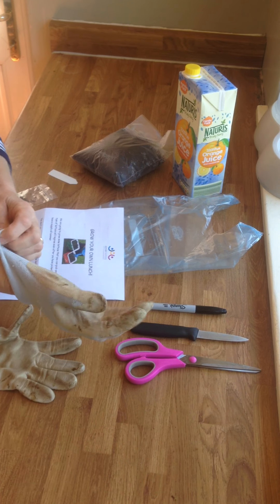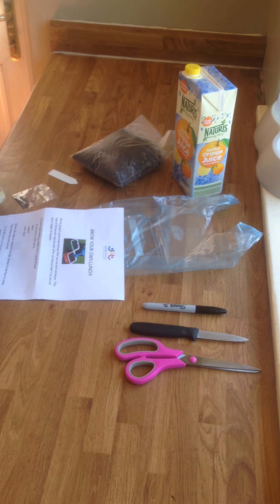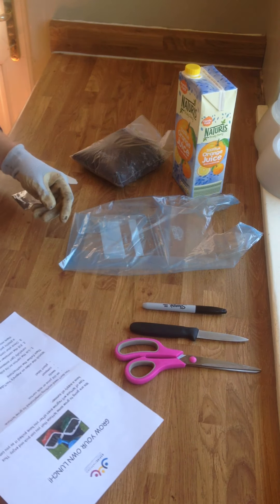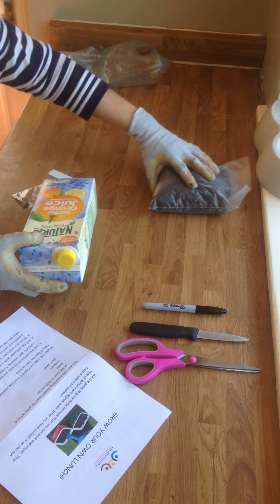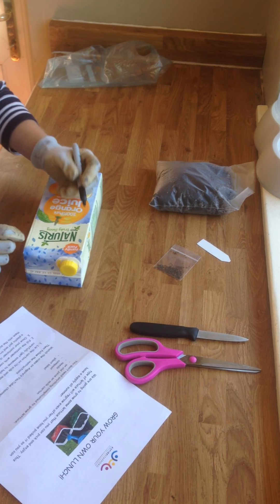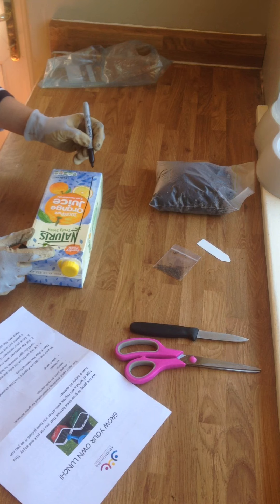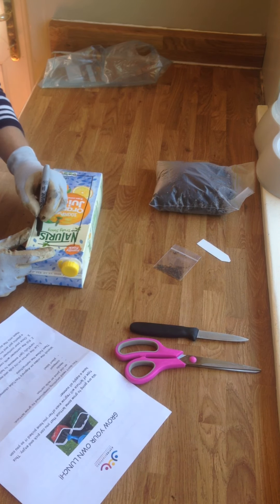If you haven't had one of the packs in the post, as long as you've got all these things at home you could have a go yourselves. Let's have a look at the instructions. The first instruction says lie your carton on its side and mark out a rectangle, so I'm going to draw it out using up most of the side of the carton.